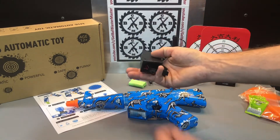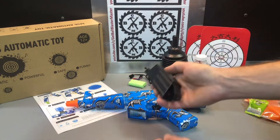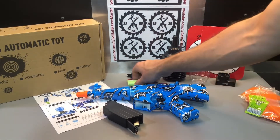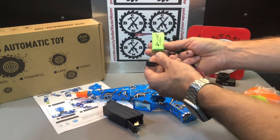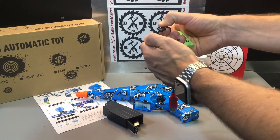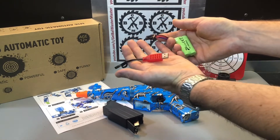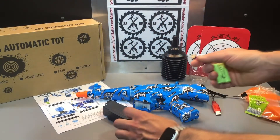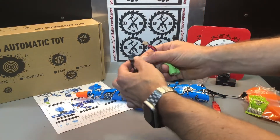Here we have the situation where the battery plugs into the magazine and then the magazine plugs into the blaster — we've seen that with this style in the past. You've got a 500 mAh, 7.4-volt battery right here. It's the four-pin single-plug connection. Here's your USB charger — just plug that into any AC adapter. Once it's charged up, go ahead and plug it in here.